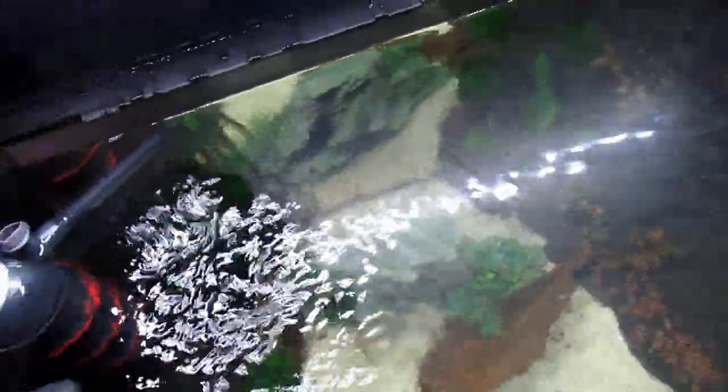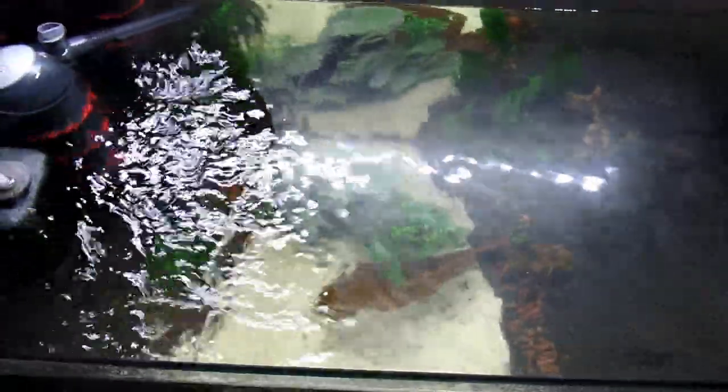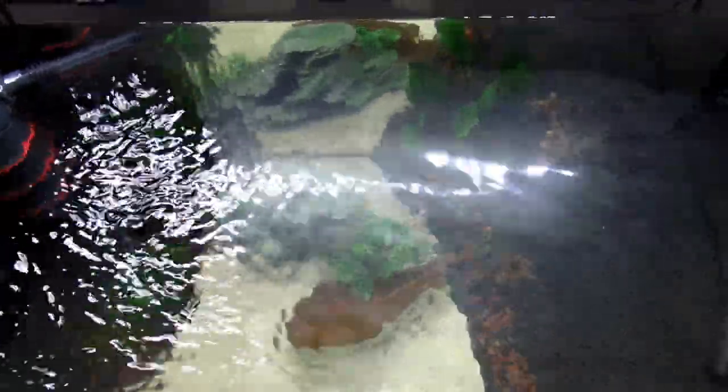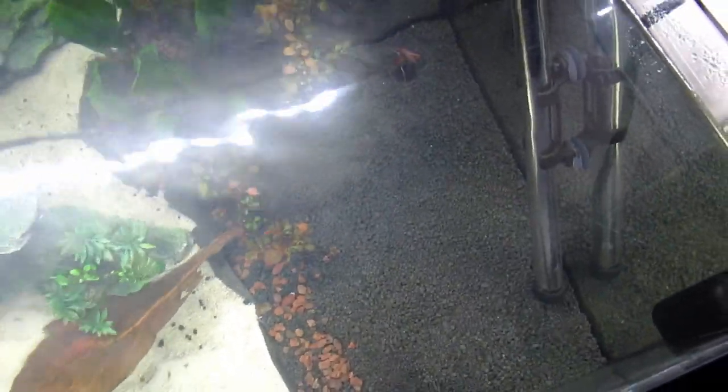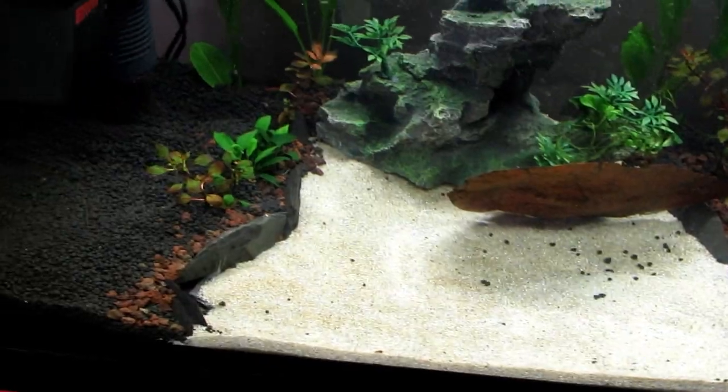I reckon going by that, about 15 minutes and you shouldn't have any problems at all. This filter is coming out today — it's done its job. Ideally you want to leave your tank cycling for about a month. Obviously test your water each time — every two or three days. I generally dose ammonia every four days, about four parts per million. It seems like — look, you can see it's actually reducing straight away, still pulling it in. It's very clean now. You'll get diatoms as well, which is the brown stuff.